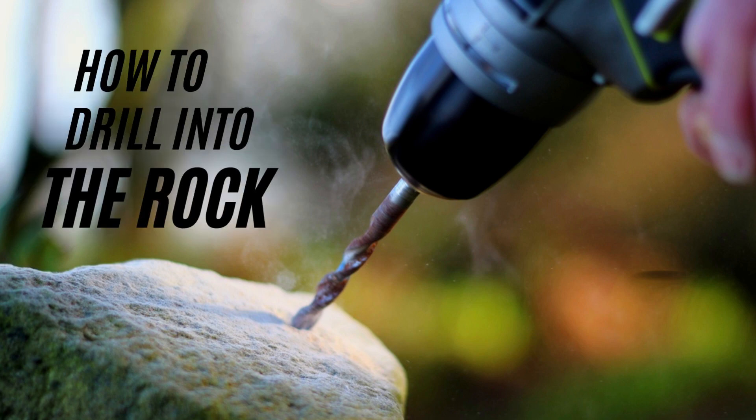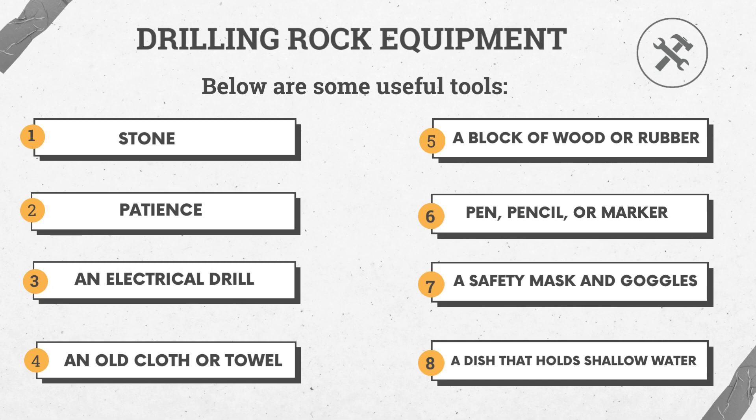How to drill into the rock. Drilling rock equipment — below are some useful tools.